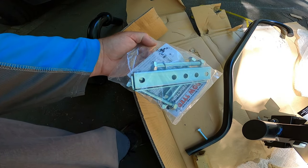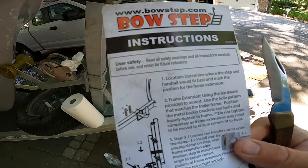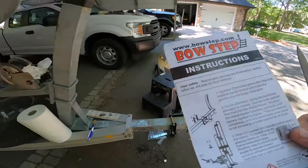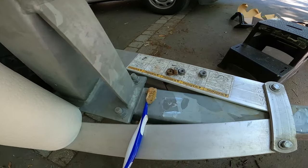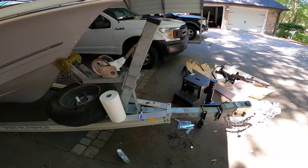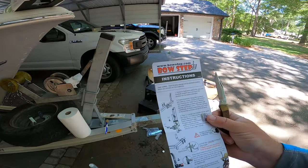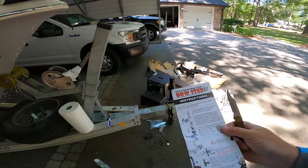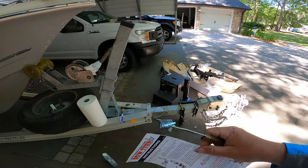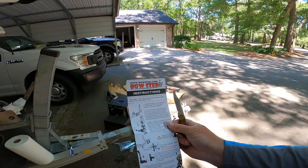Step one says to determine the location where the step and handrail would best go. I know where mine is — it was right there because I already had it there, and I cleaned that off a little bit with CLR and my wife's toothbrush. Make sure you don't use your own toothbrush when you clean off rust. Anyway, determine the location, get that handrail out, unfold it, and toy around with it to see how far you need it from your boat. It's pretty flexible — you can move it around.